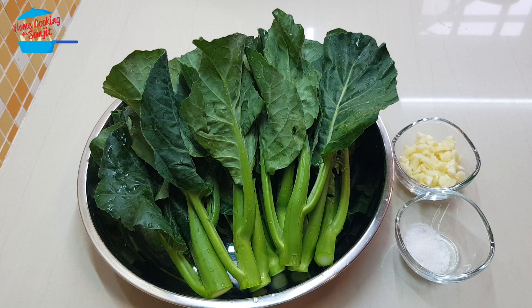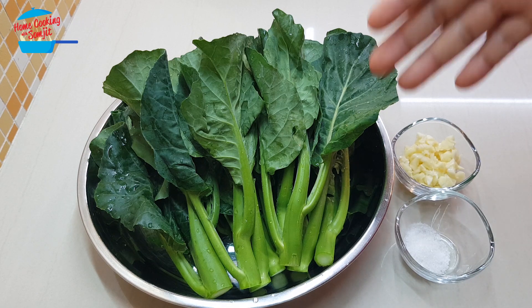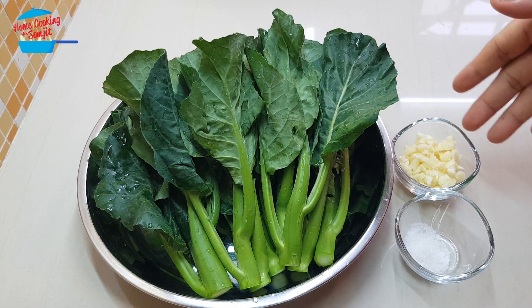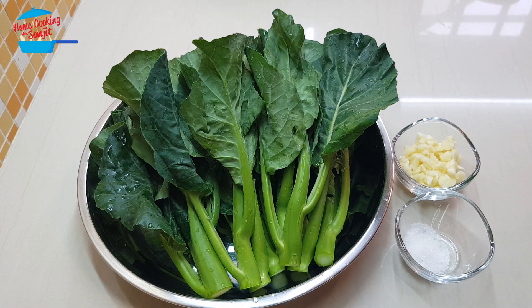Hello, welcome to home cooking with Somjit. Today I'm going to cook Hong Kong baby kailan with garlic. It's a very simple and healthy way to have your vegetable. When you put less ingredients, you can enjoy the flavor and the sweet taste of the vegetable more. So today I have about 400 grams of Hong Kong baby kailan, 3 cloves of garlic chopped and 1 teaspoon of salt. It's going to be very simple. Let's go and cook it.